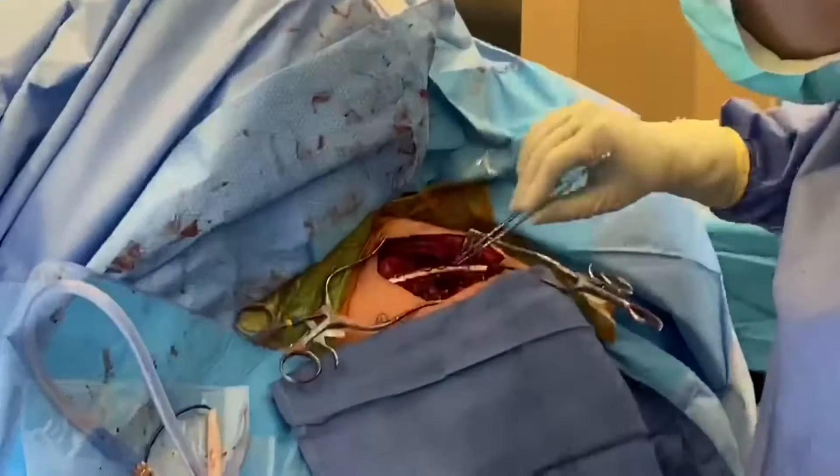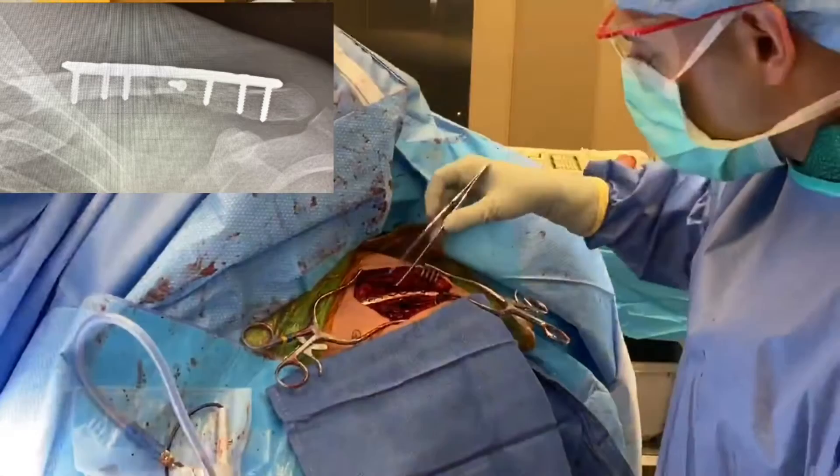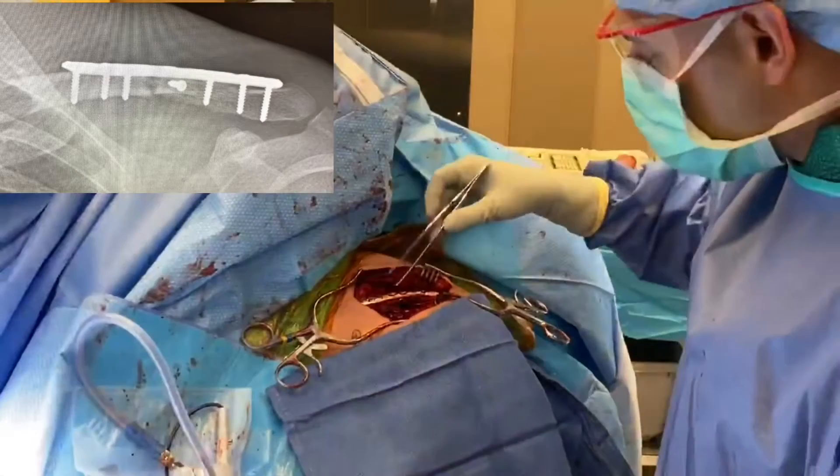Okay guys, so we have fixed everything here. We had that lag screw — you can see that going from front to back here. That stabilized the lateral fragment and then we were able to get that piece next to the other piece. We've got a stainless steel plate on top, three screws on the medial side and three screws on the lateral side. Everything is nice and stable now and hopefully this clavicle is able to hold up and heal.